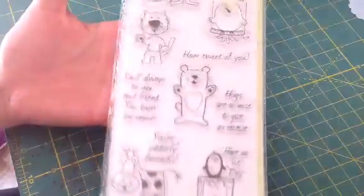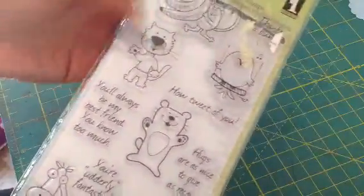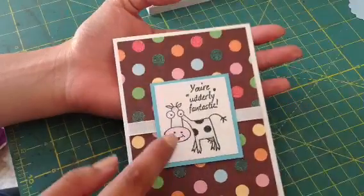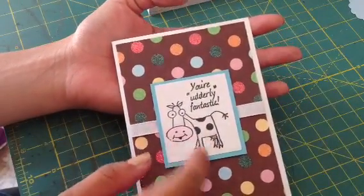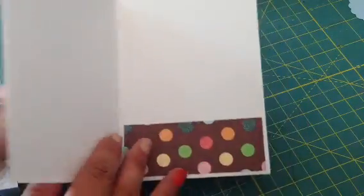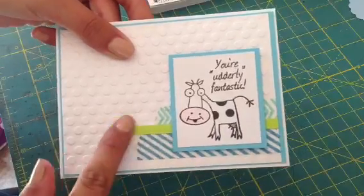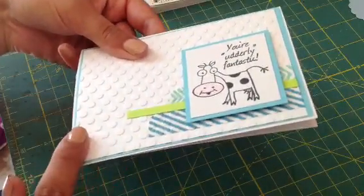For the first two cards, these are pretty simple and I just used this stamp set called Friendly Characters, which I had just shown the other day. It's great for giving cards because they're cute. For the first one, I colored in his little nose pink and did a little bit of gray shading. The inside is blank. For the second one, I did the same coloring, added a little bit of washi tape, and I did emboss this one. The inside is also blank.